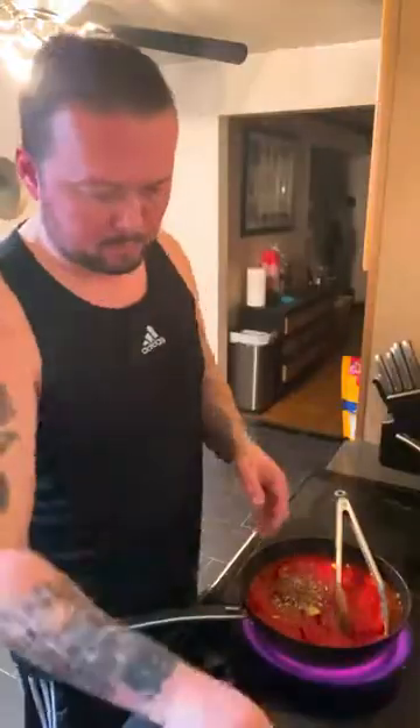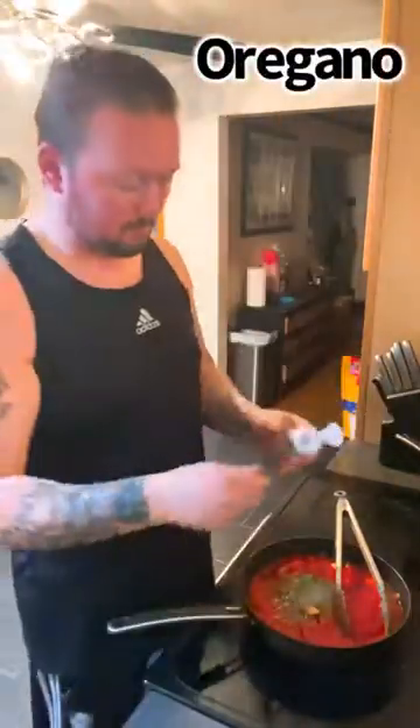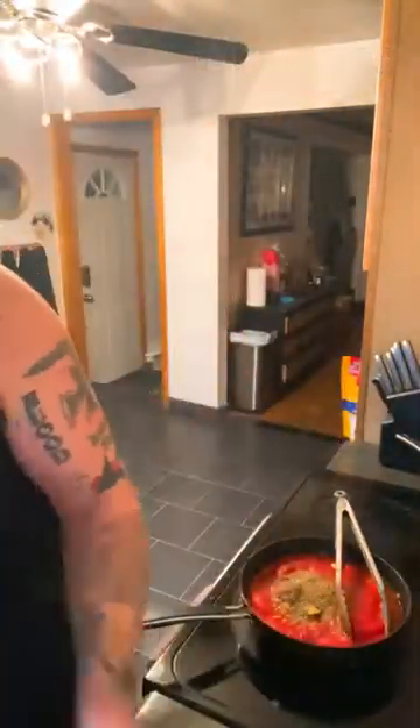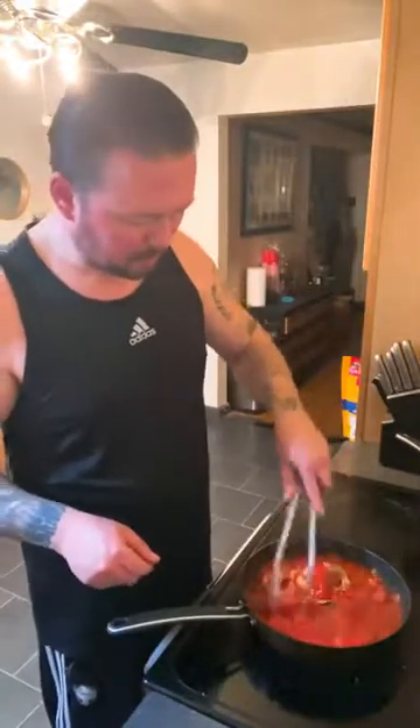We got fresh basil going in, oregano, fennel seed, parsley — all the goodies. Got some fresh basil — I use like six or seven leaves, and I even eat one because it is tasty.